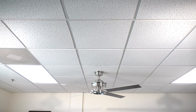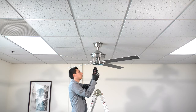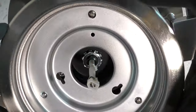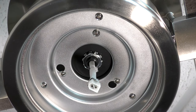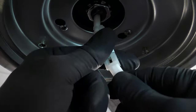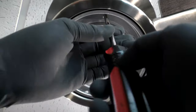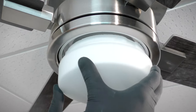With the fan blades attached, you can now install the light kit. Remove one of the screws from the mounting ring and loosen the remaining screws. Remove one of the screws from the mounting plate and loosen the remaining screws. Bring the light kit up to the fan and connect the two pin wire connectors. Then insert the removed screw and tighten all screws securely. Bring the glass shade up to the light kit, press and turn until snug.